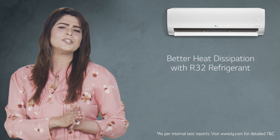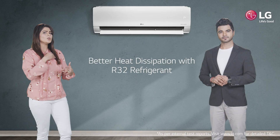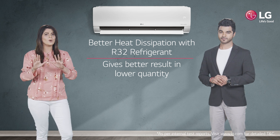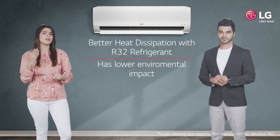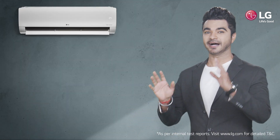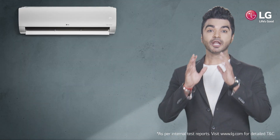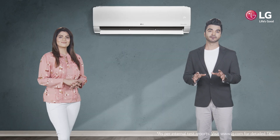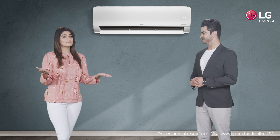In case of the R32 refrigerant, there is better heat dissipation, which gives better results in lower quantity and also has a remarkably lower environmental impact. That's why they say R32 is a highly efficient refrigerant with lower global warming potential as compared to R410A, a commonly found refrigerant in residential air conditioners.